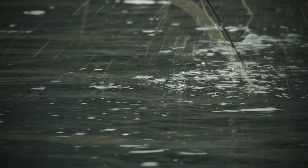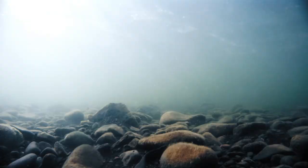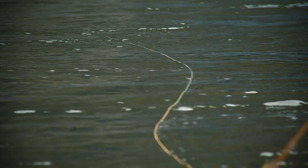Nils uses short casts in order to present the fly precisely. Just as the fly hits the surface he begins a fast retrieve. The fly should be retrieved slightly faster than the current.